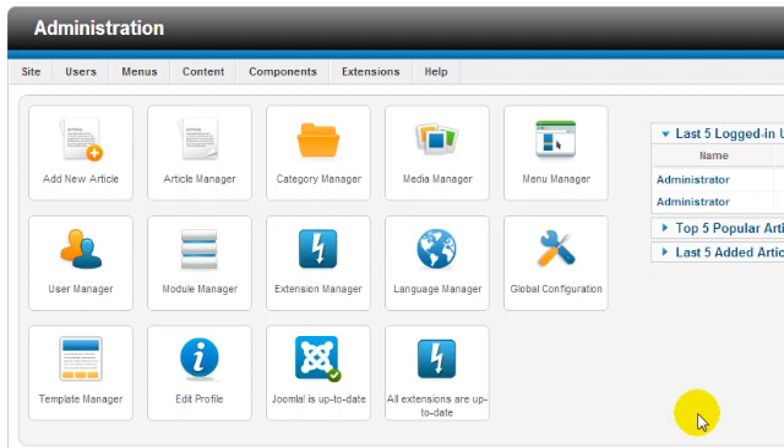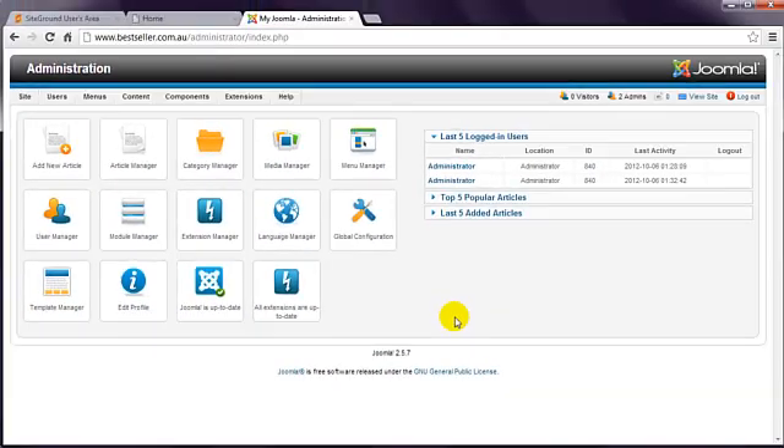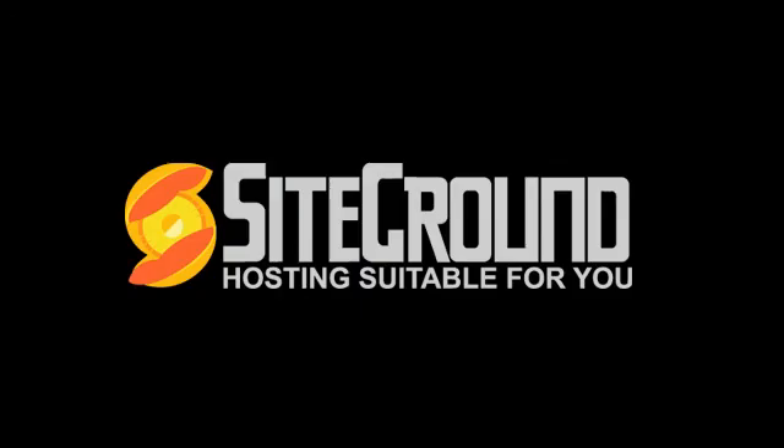There are also two advanced courses to help you get the most out of your Joomla website. If you are not there yet, head over to www.buildajoomlawebsite.com.